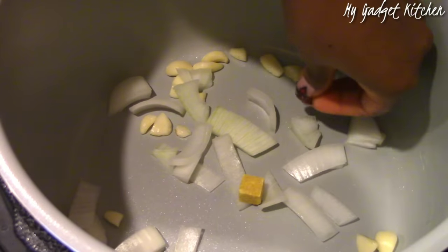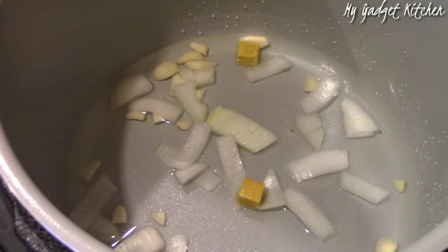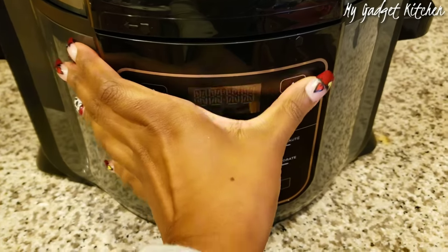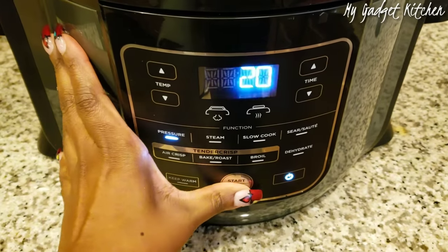To the bottom of my pressure cooker I'm adding a couple of chicken bouillon cubes, some garlic cloves, and a few slices of onion. Then I put the basket inside the pressure cooker insert, seal it using the pressure lid set to seal, and cook on high pressure for 20 minutes, followed by a quick release of pressure when the time is up.